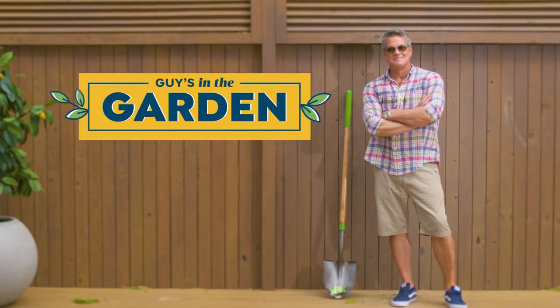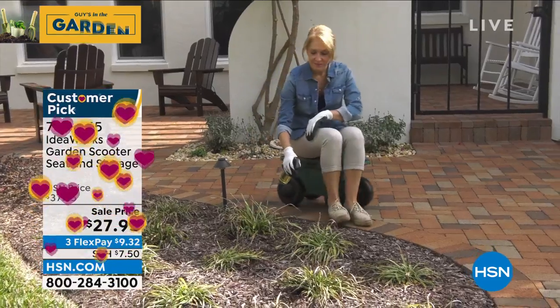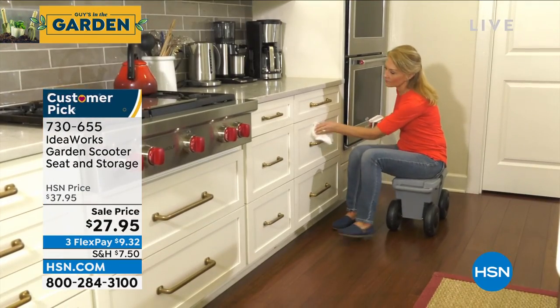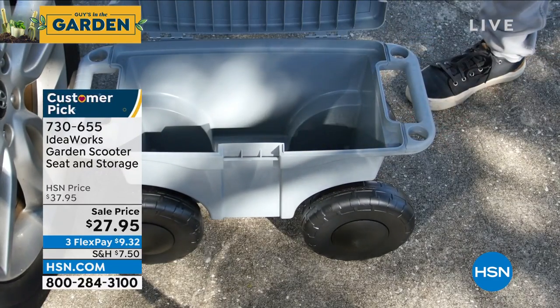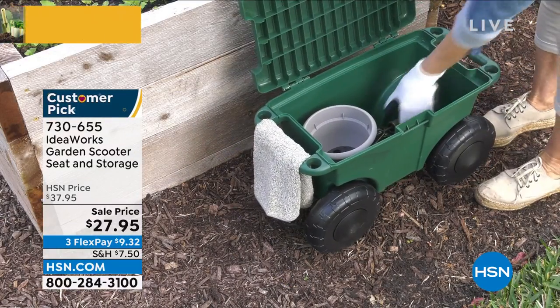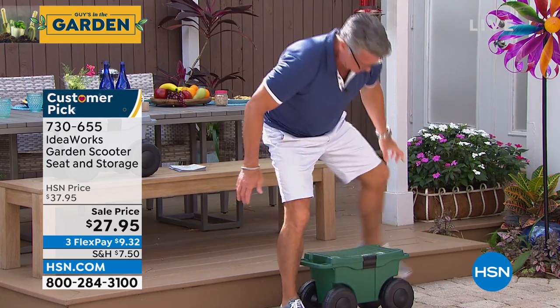We're going to get right to our little garden seat. I love this thing — first of all, it holds over 300 pounds. If you love to garden, one of the biggest issues is moving around. You hate getting down on your knees; you've got to go left to right. We dropped the price dramatically from $37.95 down to $27.95. It's got a little hidden secret: storage inside. Put your cleaning supplies, paint supplies, gardening supplies, car washing supplies all in there. My friend Chad Allen is here to tell us all about it.